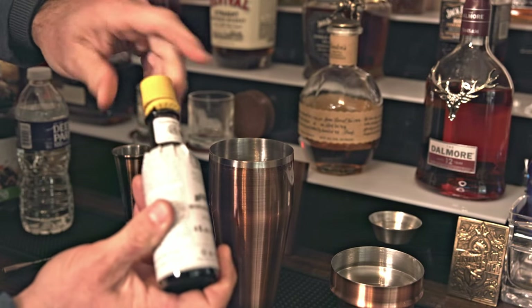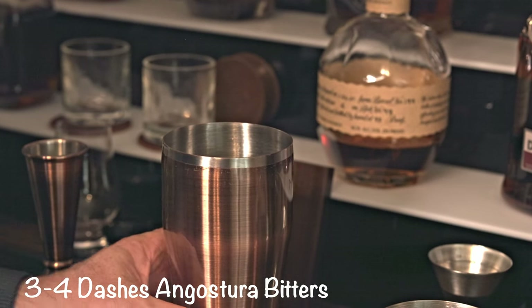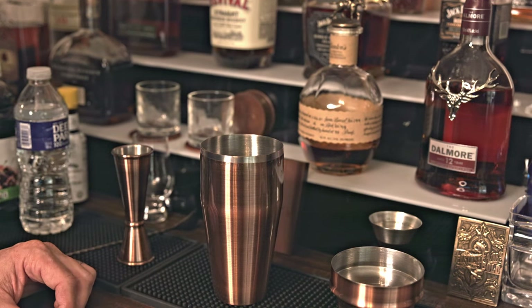And just a couple of dashes of bitters. We don't need any sugar cubes or sweetener, because the cherry juice and the cherries provide the natural sweetness we're looking for.